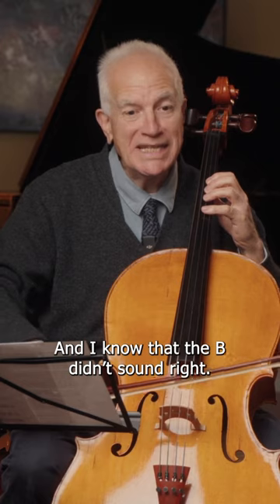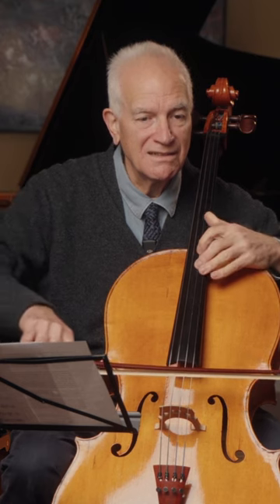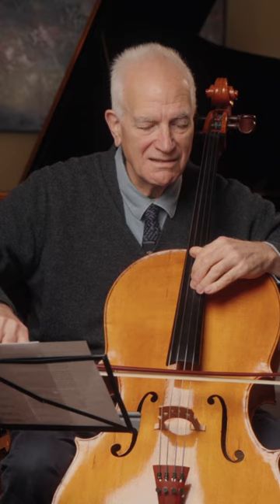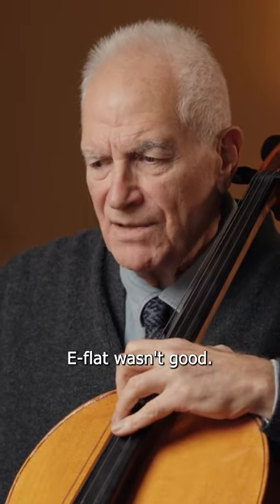I know that I didn't play it too well, because the B didn't sound right. How about A-flat major against D natural? E-flat wasn't good.